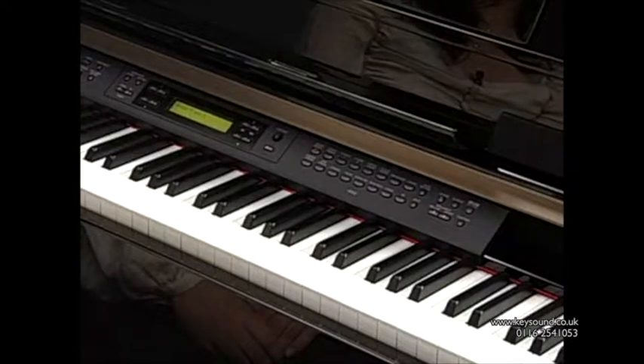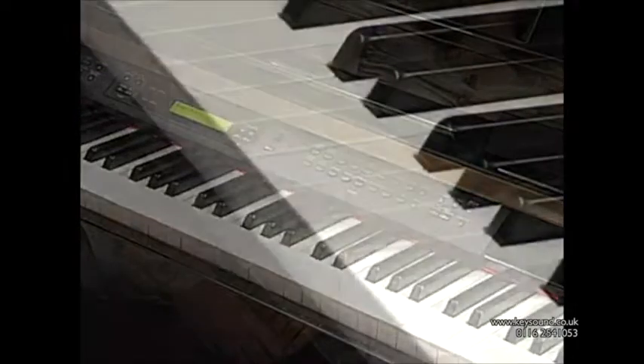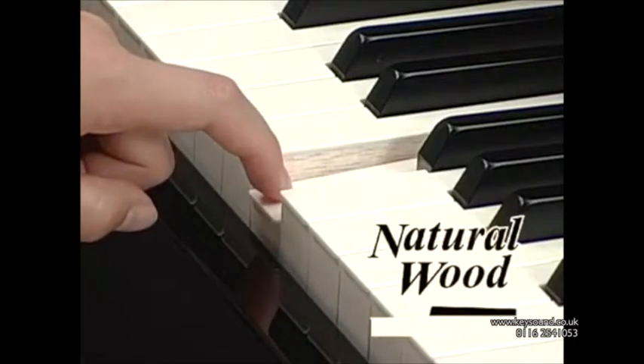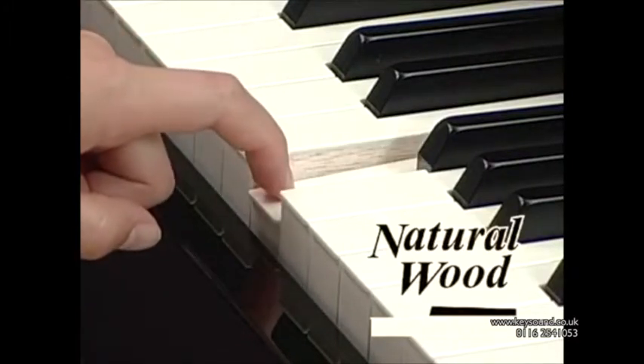One of the most important things when playing is how the keys feel to the touch. The CLP-380PE has a natural wood keyboard with graded hammers inside that give it a key action just like an acoustic piano.